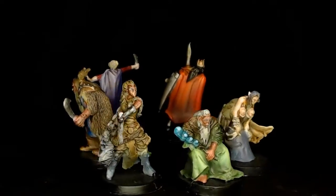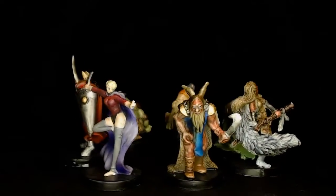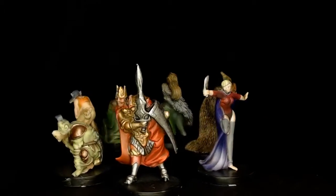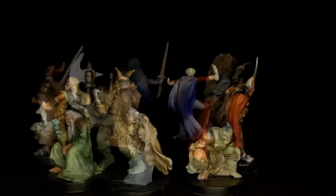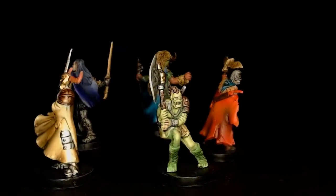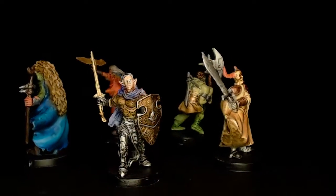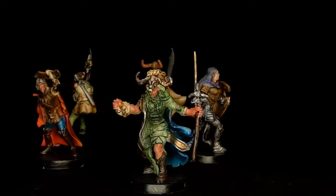I know this tutorial was not very detailed, but don't forget we are talking about a board game with 40 figures painted at tabletop quality. This was the first part with 21 figures, and of course I will upload the next part soon.